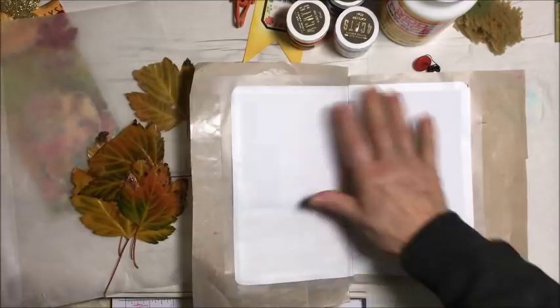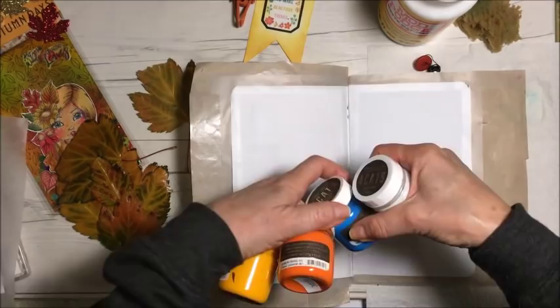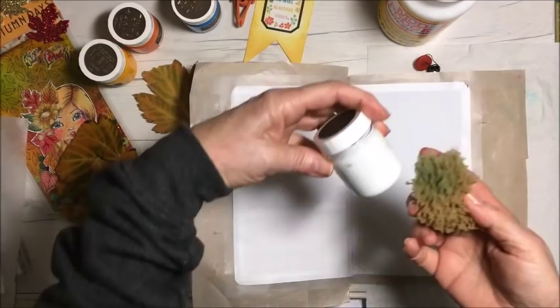They're dry now and I want to do something here. I taped off all the edges because I wanted a border. I took out blue, yellow, orange, and white paint. I think what I'm going to do is grab the sponge and sponge blue at the top for the sky, then orange and yellow down at the bottom for the leaves, and maybe a little bit of white in the center.